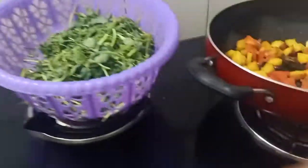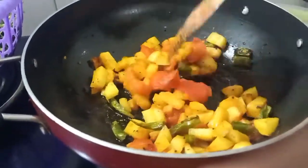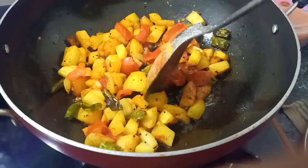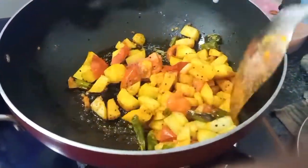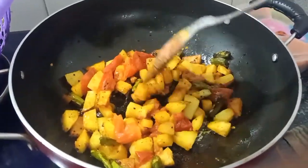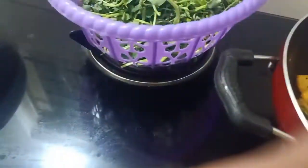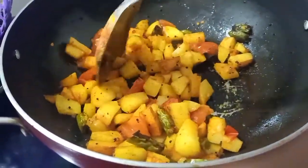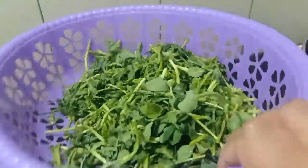After sautéing for two to three minutes, make sure the aloo is cooked. I have added some tomato for the flavor. This is a very dry vegetable — no gravy. Now I have added the methi.